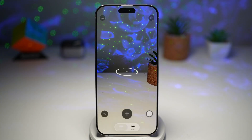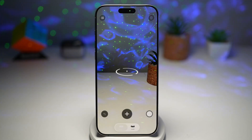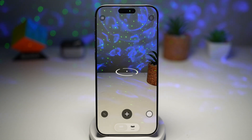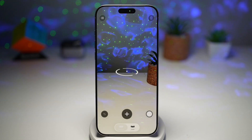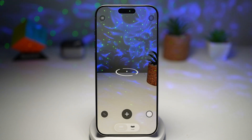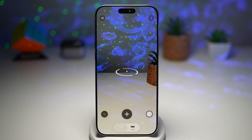Hi everyone, The Simple Dad here. In this video, I'll show you how to use the measure app using your iPhone. The measure app uses AR augmented reality to turn your iPhone into a digital tape measure. You just point your camera, tap to set a start and an end point, and your iPhone gives you instant dimensions.